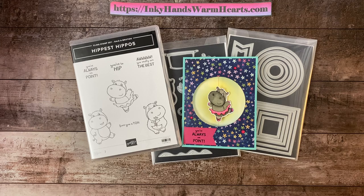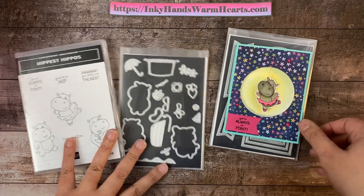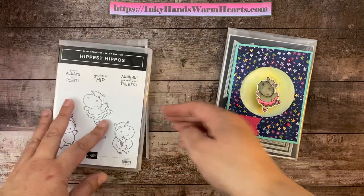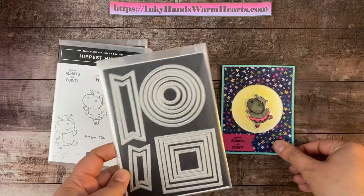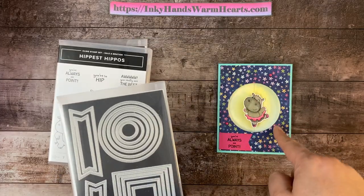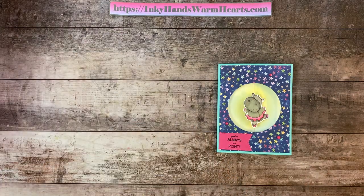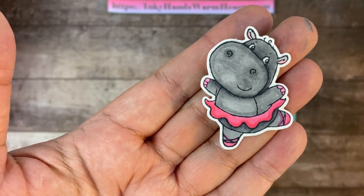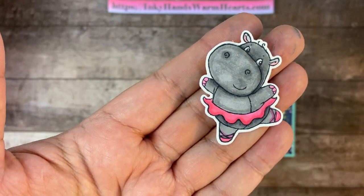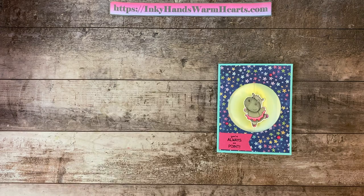I'm going to teach you how to make this amazing card. It's a Funfold and we're using the Hippest Hippos stamp set and the dies. Both of those you can earn for free with qualifying purchases. This is one of the things you can also purchase — it's called Stylish Shapes, and we are using the largest shape for the opening of this card. If you're looking to learn how to shade and color the Hippos, I'm going to show you how to do that in another video, which will also be linked in the description below.